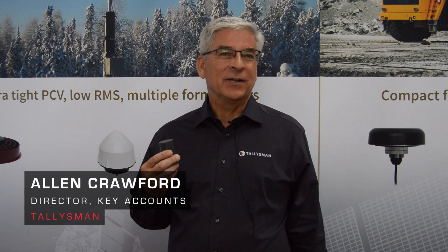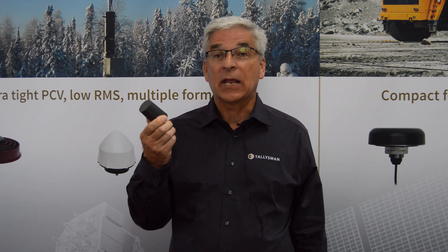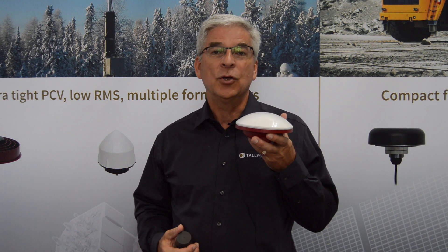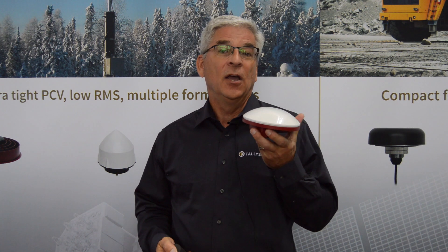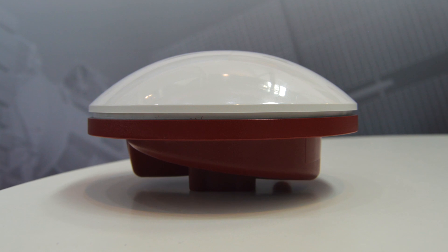Welcome again to InterGeo. It seems like a little nice annual event for us. While we've expanded our helical line, which is getting a lot of attention, the real exciting thing is we're introducing a whole new line of antennas. This is the first version of it — we're calling it the VeroStar, and it is going to be dramatic in the industry.